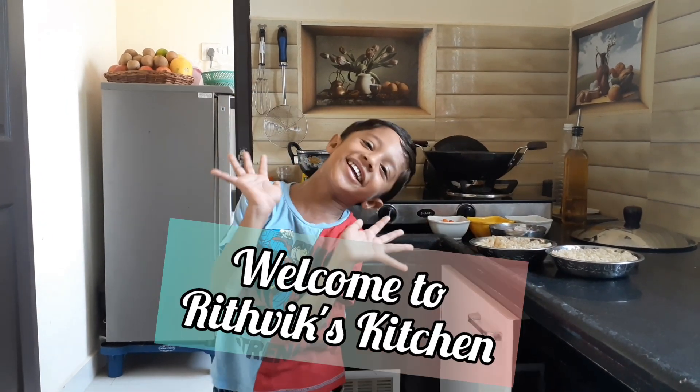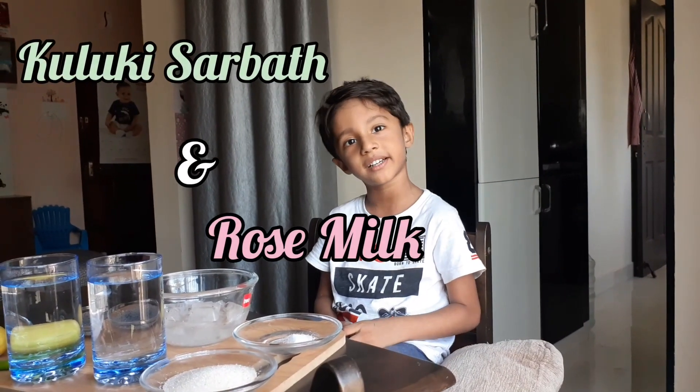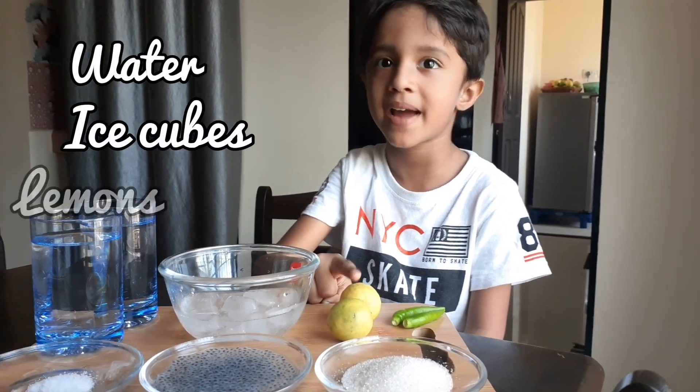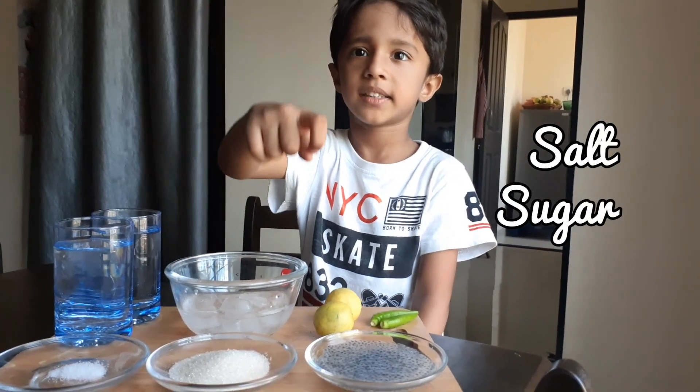Welcome to Rittwee Kitchen, Day 2 recipe. We can serve with gross milk, water, ice cube, lemon, chili, salt, sugar, salty.